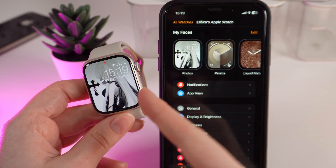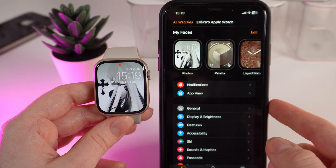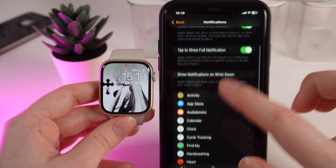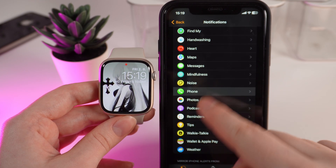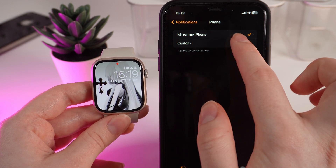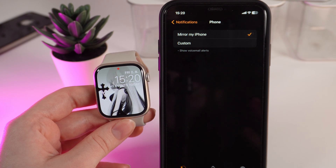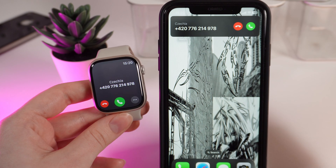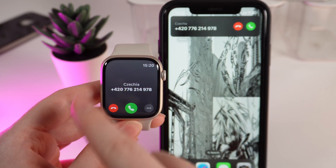The next way is to check if your watch is mirroring your phone. Open the Watch application on your phone and click on Notifications. Scroll down until you see the tab named Phone and click on it. Make sure that the function 'Mirror My Phone' is enabled. Now I'll try to call myself to see if I'm getting calls on my watch — and as you can see, I finally started getting calls on my watch.